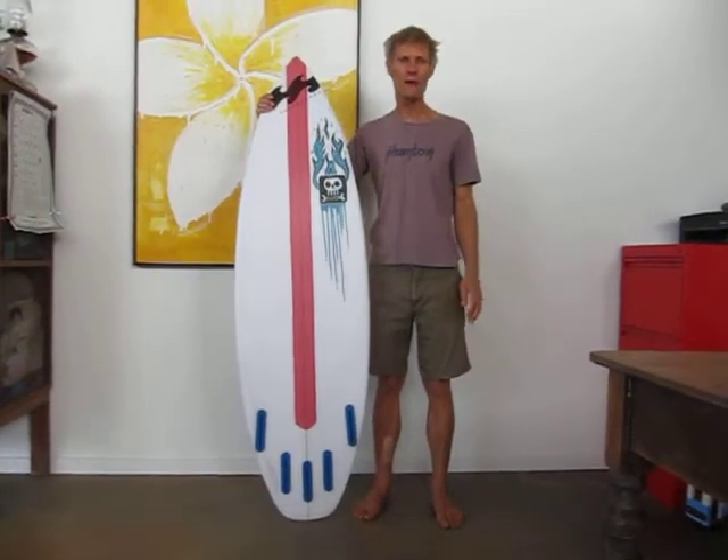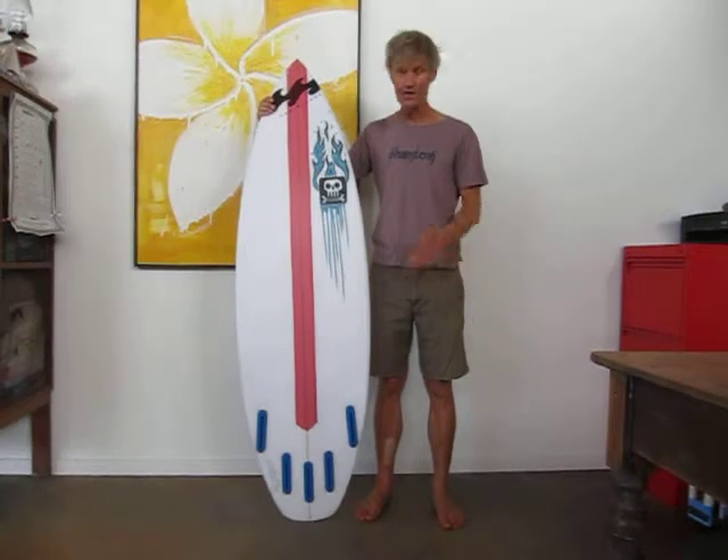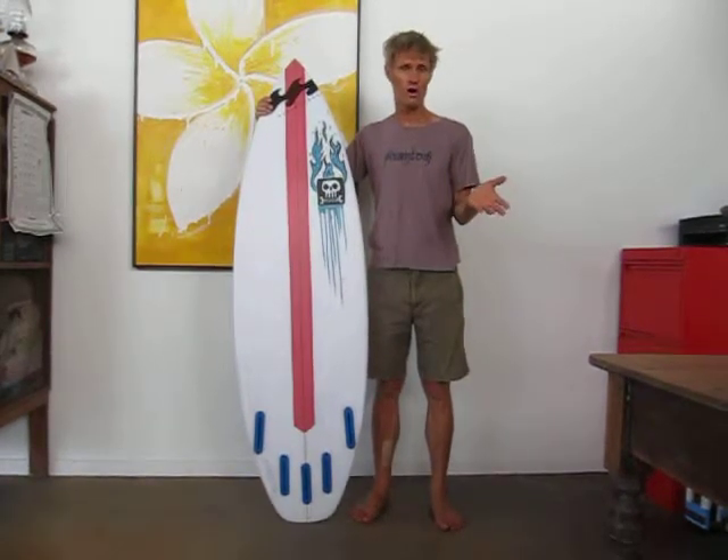Hi there, I'm Chris and I'd like to talk to you about the Sea Tug. The Sea Tug is a slight variation on my very popular tugboat.